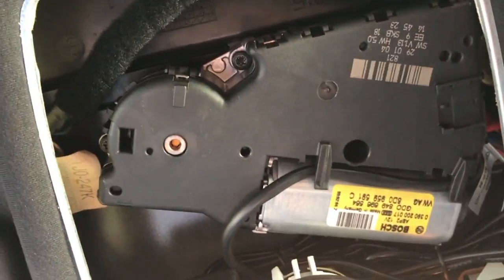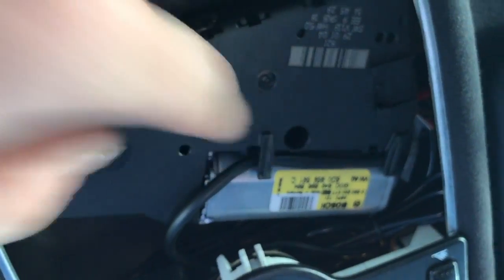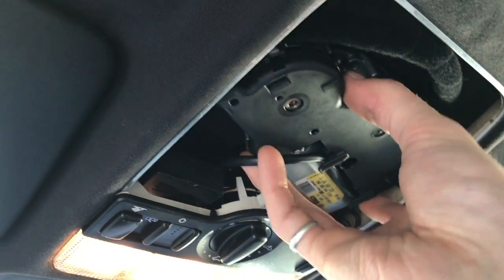Now there are three torx screws — one here, one here, and one in this hole here. With those three screws out, I can just pull this down. There's just one little gear on top, and now you have access to these wires.